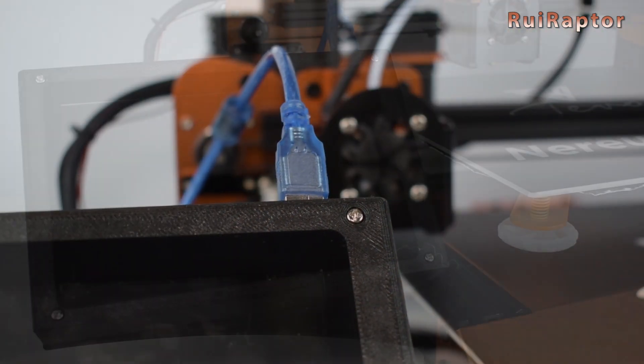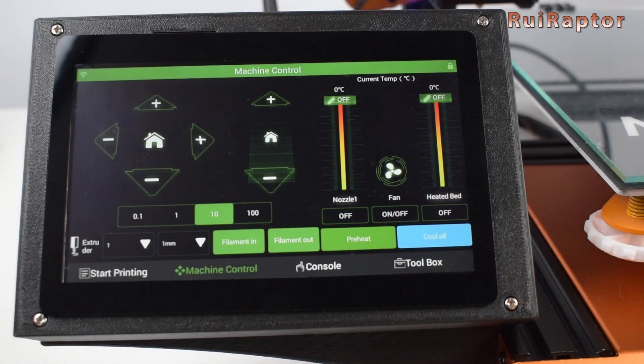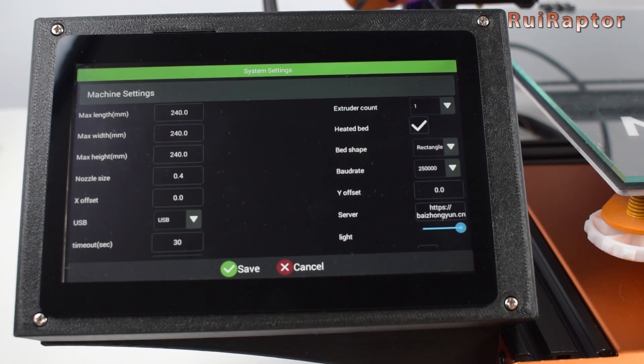All we need to do now is turn on the printer. A few seconds later, we see the main screen. Before we can play with all the buttons and menus, we need to set up the connection between the pad and the printer and define some printer parameters. To do that, we press on Toolbox and then Settings. Here we have all the machine settings.